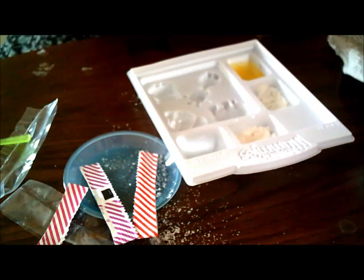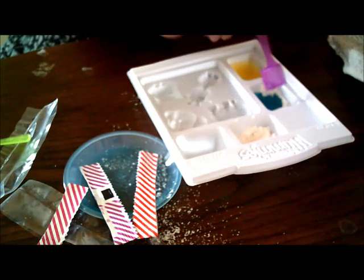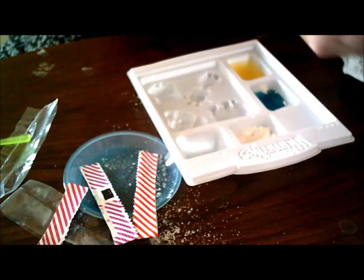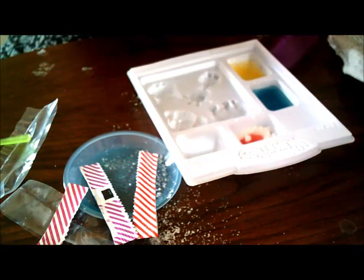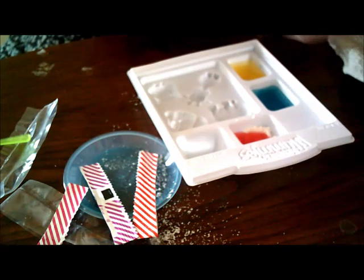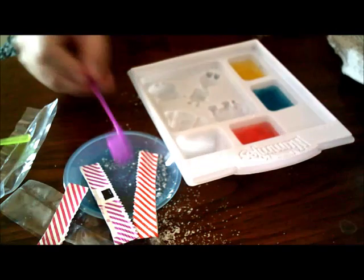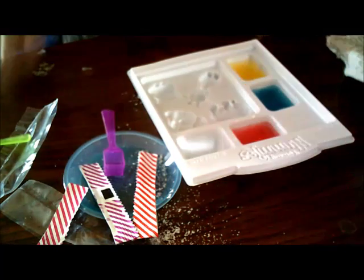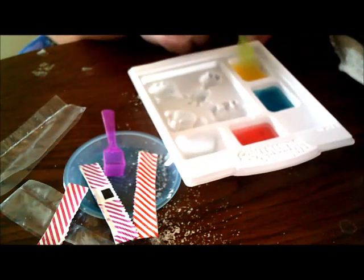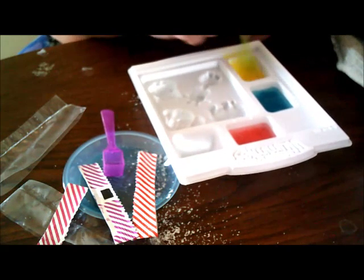So four scoops of water - one, two, three, four - for each color. Okay, so that's the four. You guys can use your spoon, and it says you have to mix it until there are no clumps.